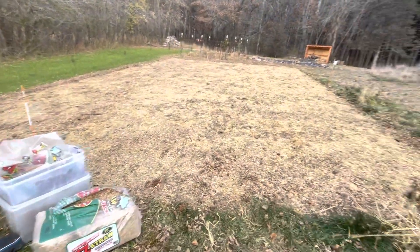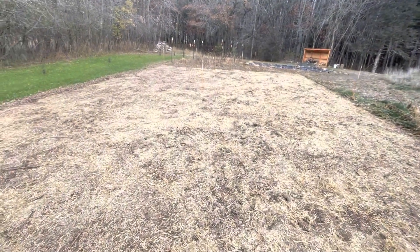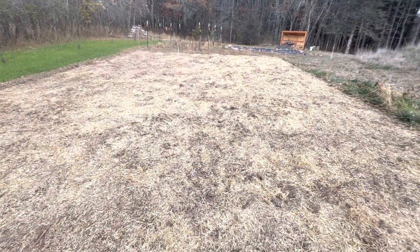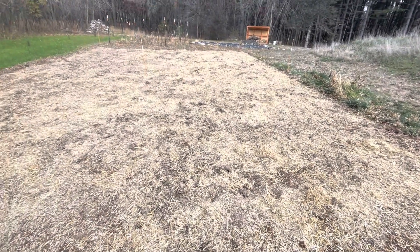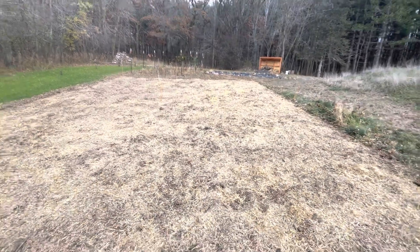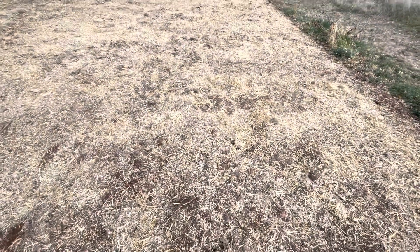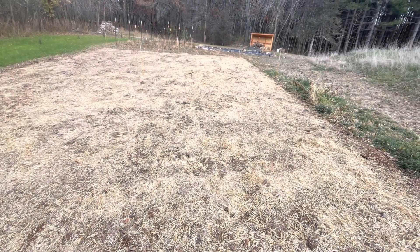All right, first 1,500 square feet done. Got another 4,000 at the front of the house to take care of along the driveway. Hopefully I put the right amount of straw down — not too much, not too little. Please share your opinions if you have any experience doing this stuff.